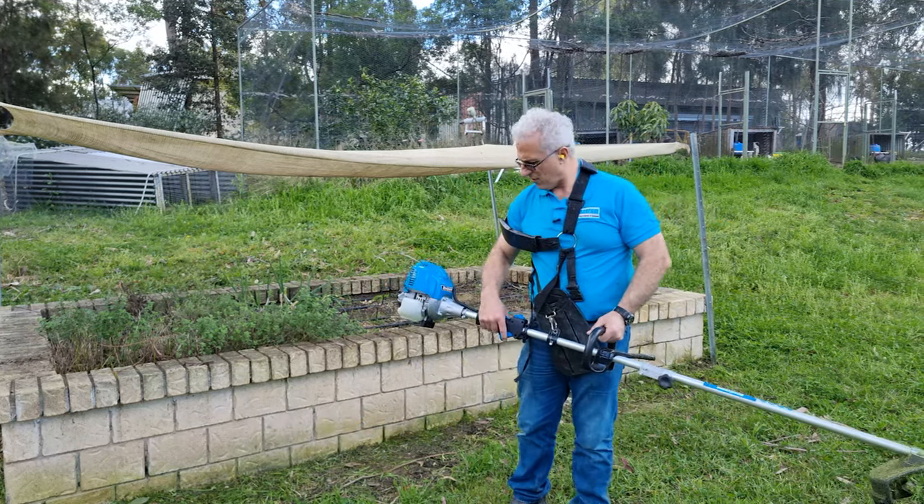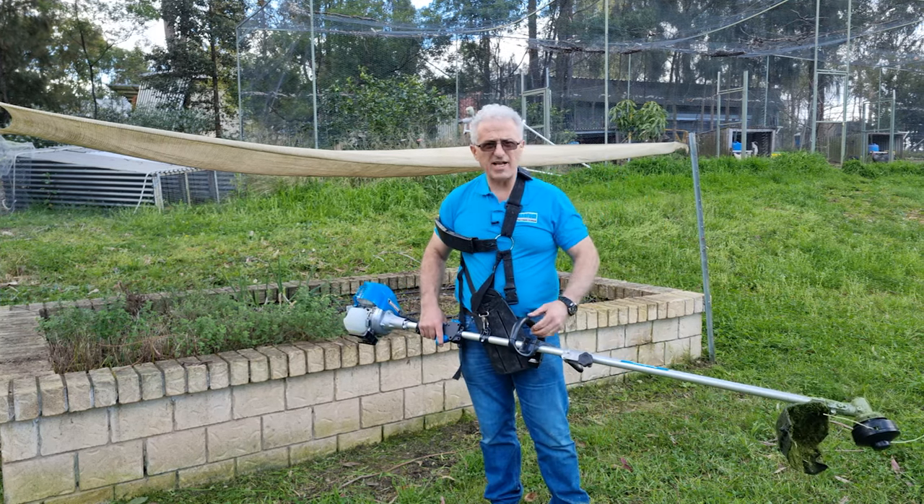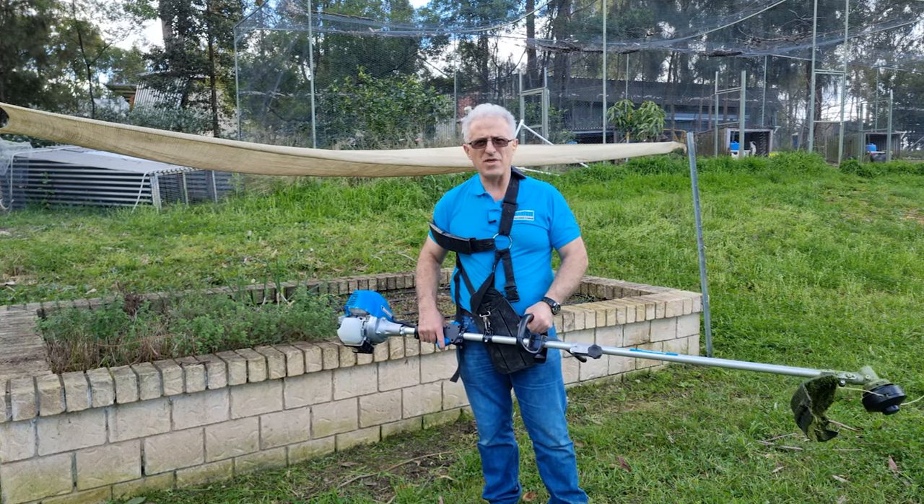That was done in record time. This is a great machine. I love the attachment and the motor's nice and smooth. Very happy with that.